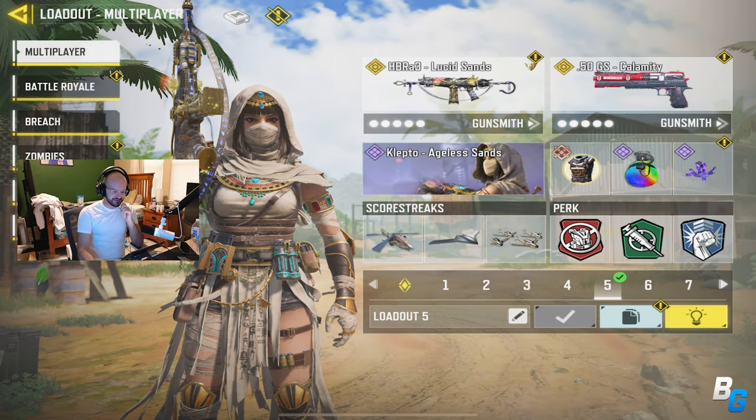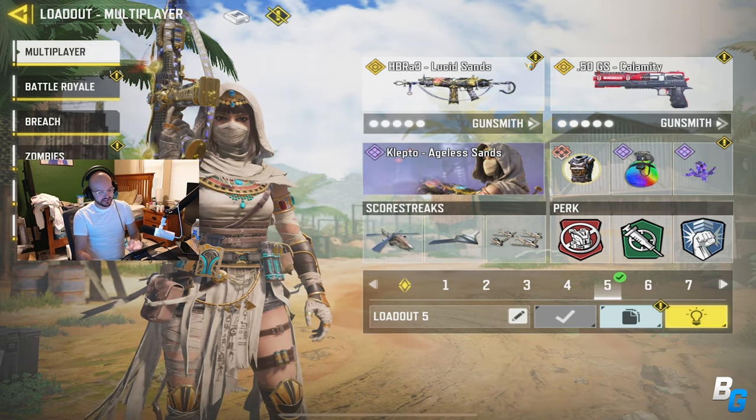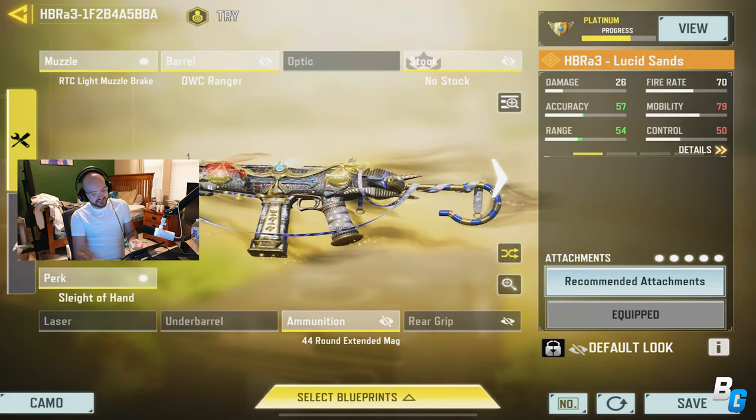Hey guys, welcome to Skipper. I'm back with a Call of Duty Mobile video and today I'm going to be using the HBR A3 — this is the class I was using, so check this out.